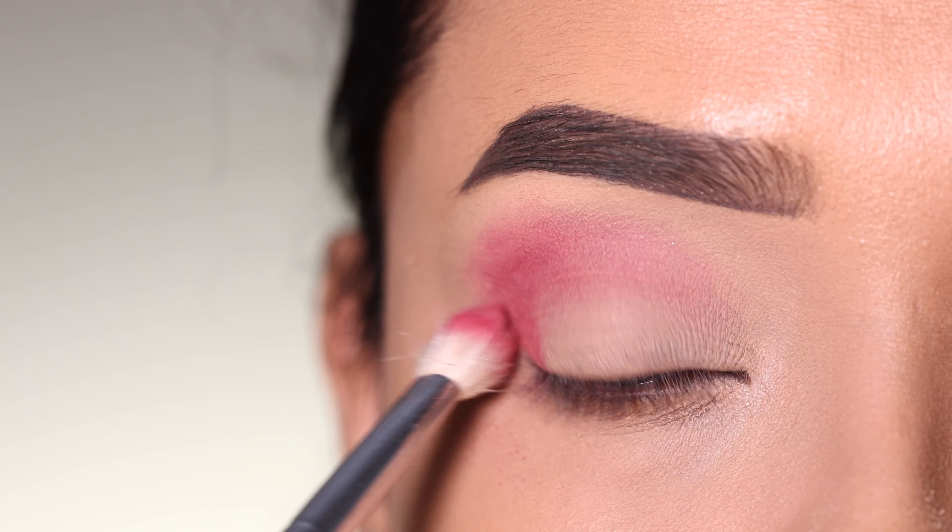I will apply a purple shade to the outer V. After that, I will use a small brush and apply the purple shadow with that small brush to build up the color.